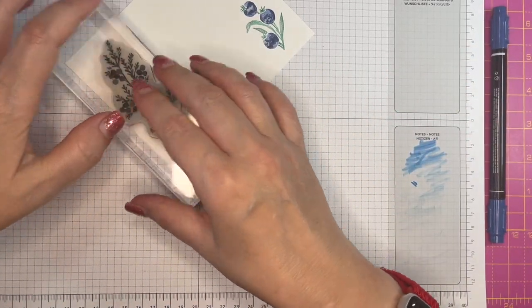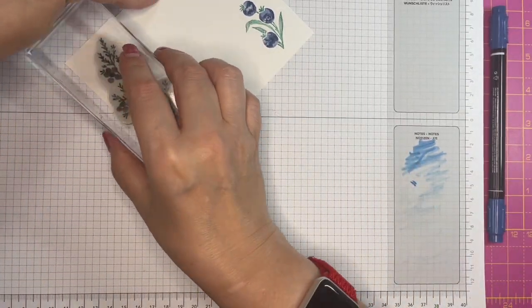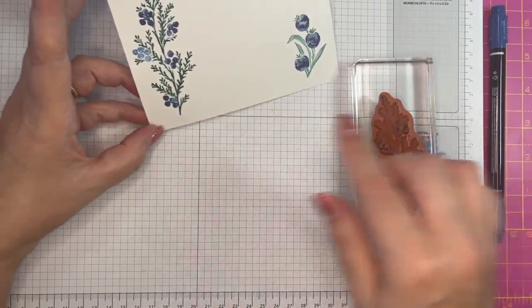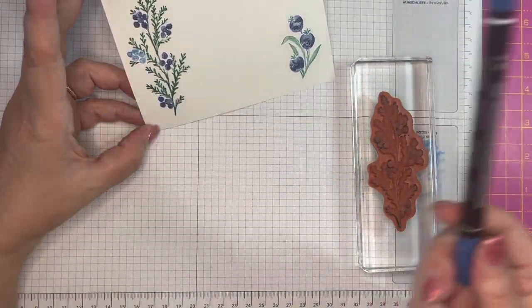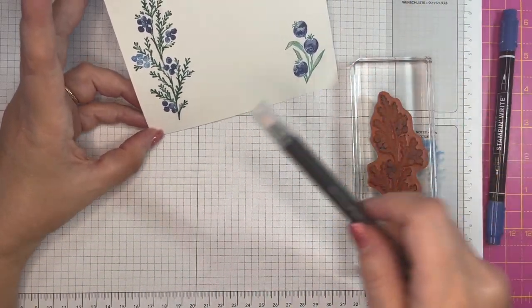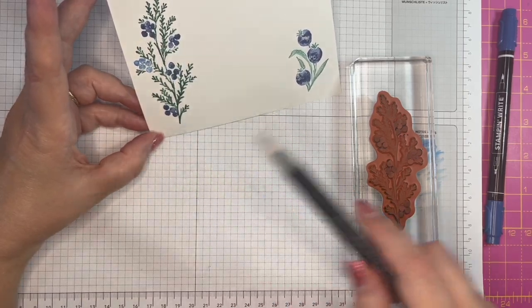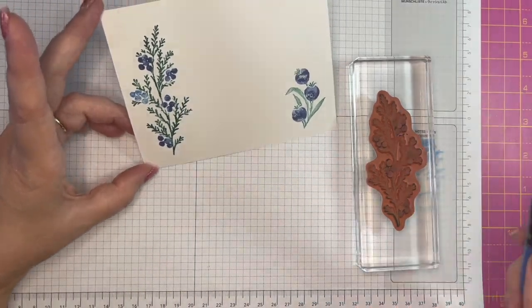Giving it a good press — I've left it there so that it's got plenty of time for the ink to transfer. And that's good. So it's not as detailed or as bright doing it with the blender pen as it is doing it with the stamp and write marker, but it's not bad.